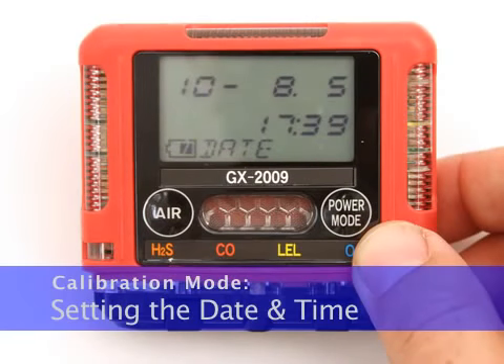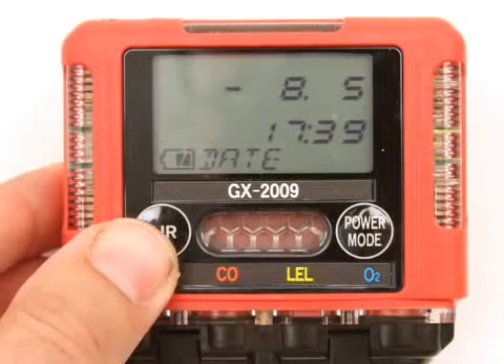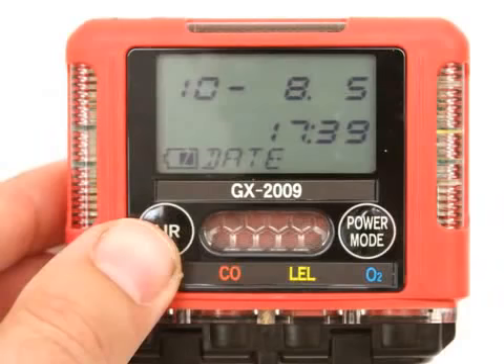When the Date screen is displayed, press and release the Power Mode button. A screen appears with the year flashing in the upper left, the month and day in the upper right, and the time in the lower right. Use the Air button to display the desired year, then press and release the Power Mode button to save the setting. The month setting flashes. Repeat steps two and three to enter the month, day, hour, and minute settings. When you save the minute setting, you return to the Date screen.